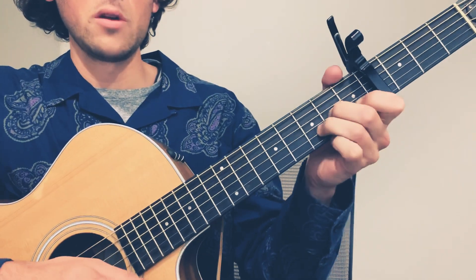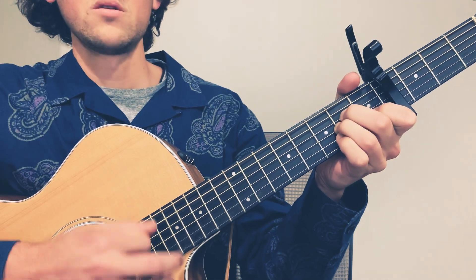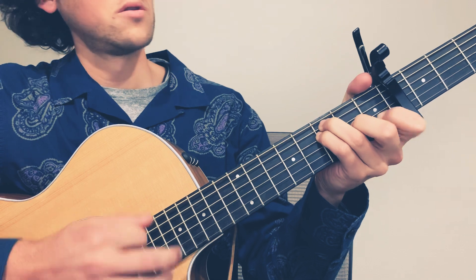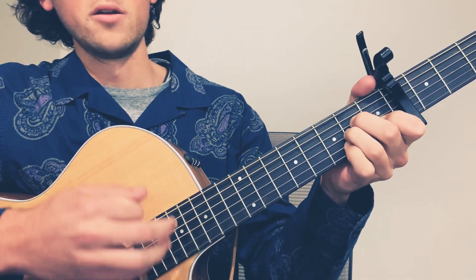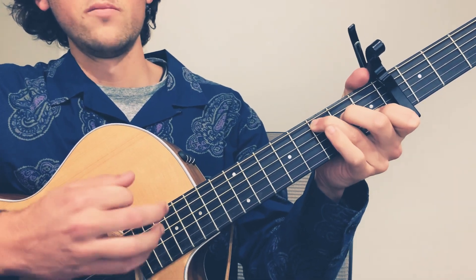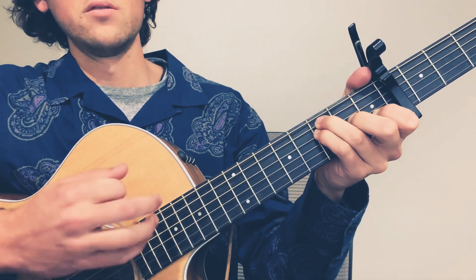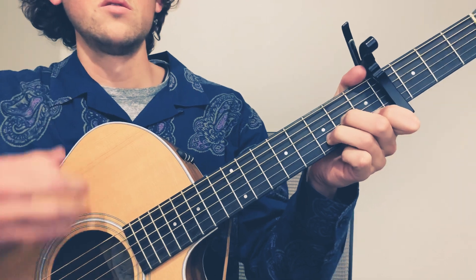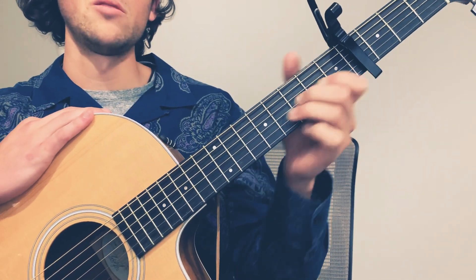Oops, I messed that up there — it's A minor, C, F, E minor. One more time: A minor, C, F, D minor. So that progression is what's played in both the verses.